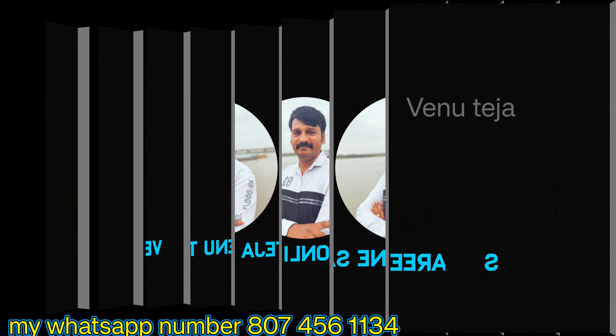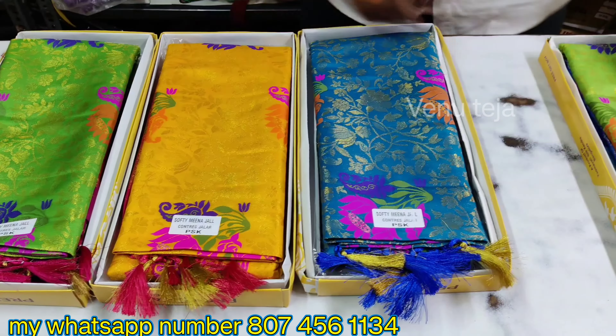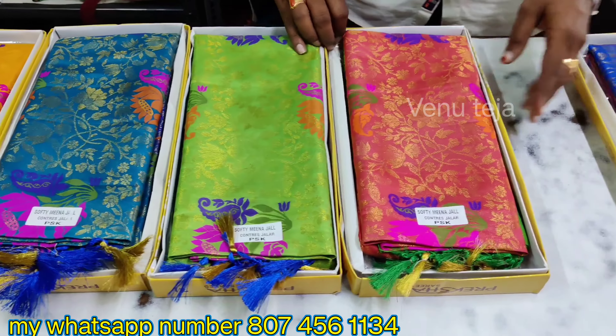Hi friends, welcome back to Vendu Dheja Online Series. In this video, we have a very good series and a very good collection.